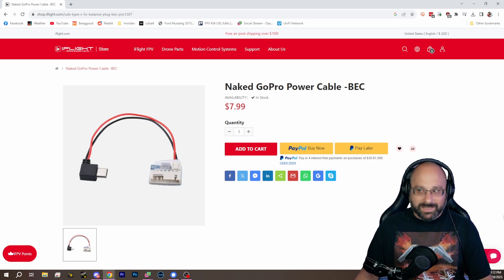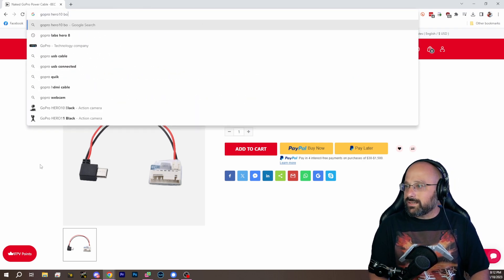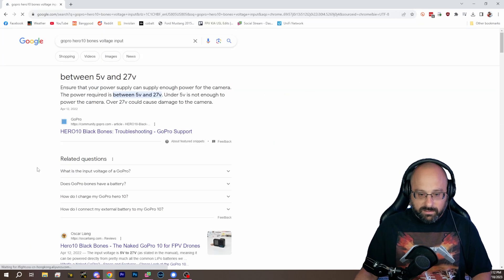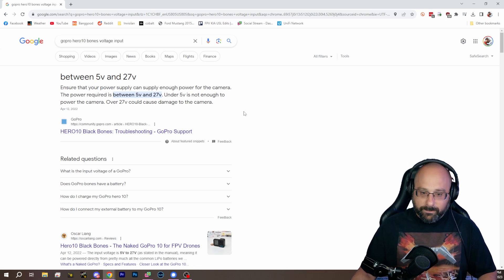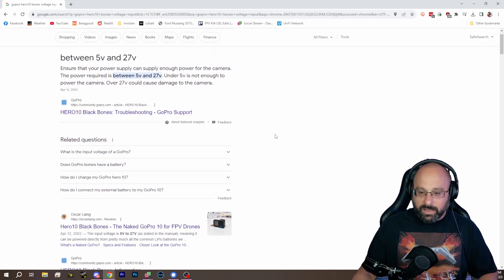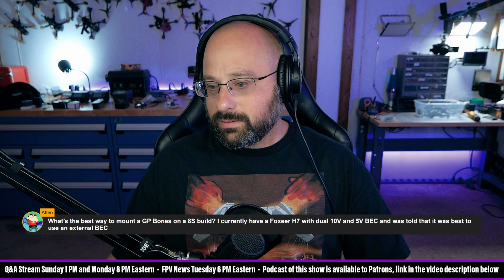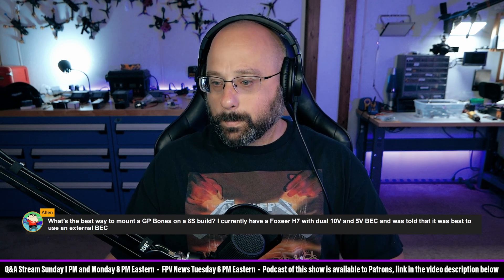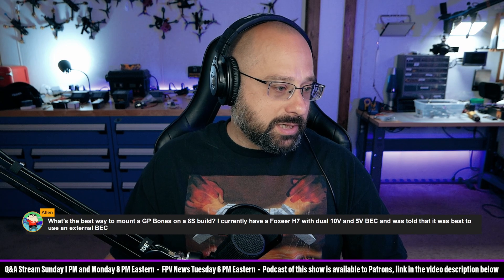Can you not run it off the... Does the bones take 5 volts only? It does, doesn't it? Between 5 and 27 volts. Super Deluxe is correct that you should not just give it 6S — the internal regulator will not like it. So, what about running it off the 10 volt regulator on your flight controller? Why not do that? Well, that's what I would do. I would run it off the 10 volt, maybe the 5 volt, probably the 10 volt.